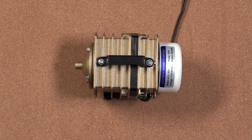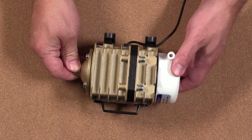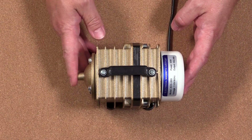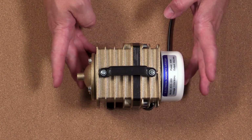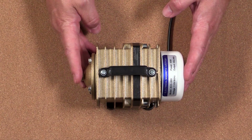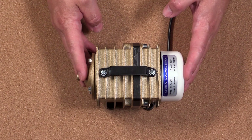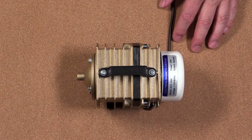Most CO2 laser machines will come with a fish tank air pump similar to this. These air pumps are used to provide the air assist for your machine. The reason you have air assist is it helps clean the cut out as the laser goes along, letting you have cleaner, deeper cuts. It also keeps the smoke and other particles away from your lens, so it keeps your lens cleaner longer.